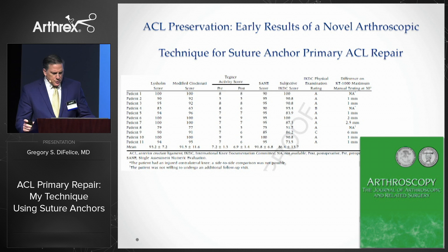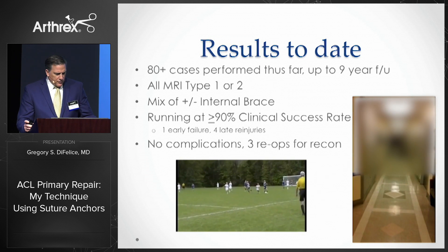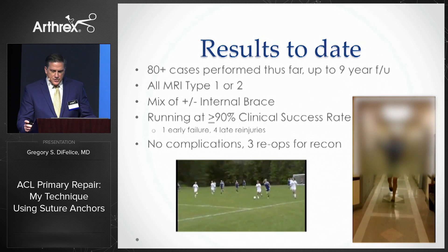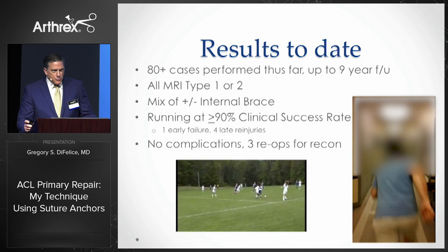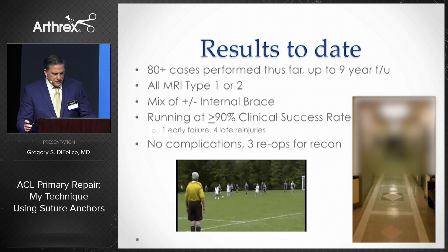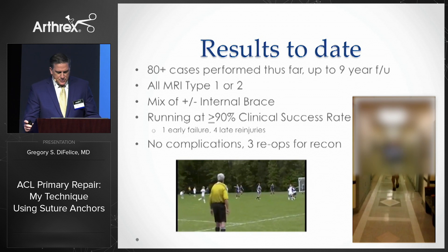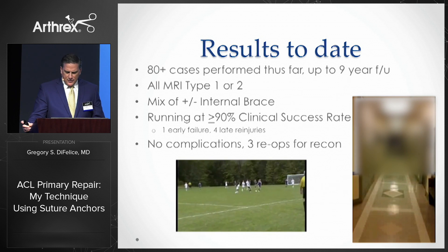Our short-term follow-up on the first 11 consecutive patients showed excellent outcomes in 91% of patients. We're currently assembling the data for the midterm follow-up, and there appears to be no deterioration in outcomes. All told, I've performed over 80 isolated ACL repairs using these techniques and continue to run at over 90% successful outcomes with dramatically faster recoveries than with reconstructions.